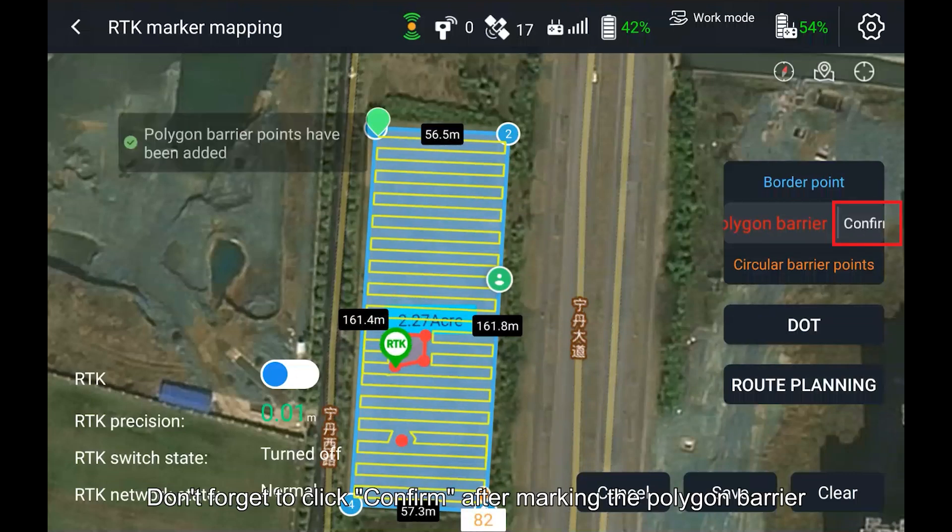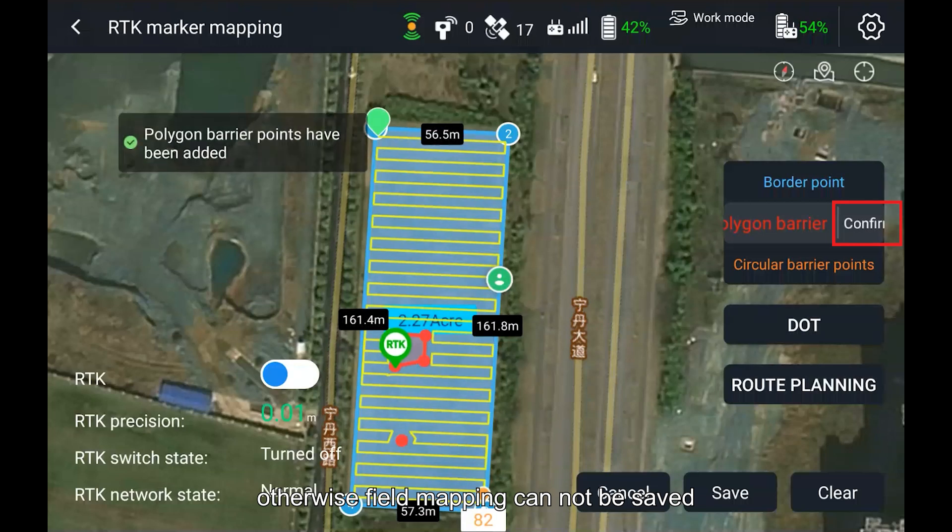Don't forget to click Confirm after marking the polygon barrier. Otherwise field mapping cannot be saved.